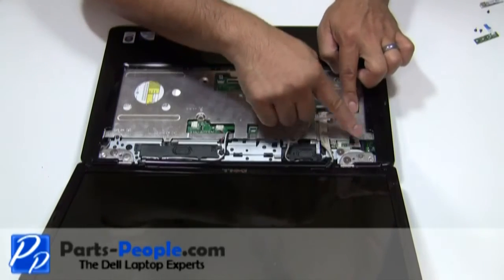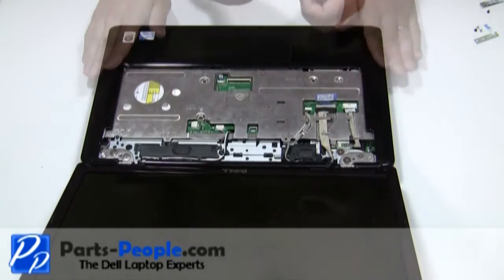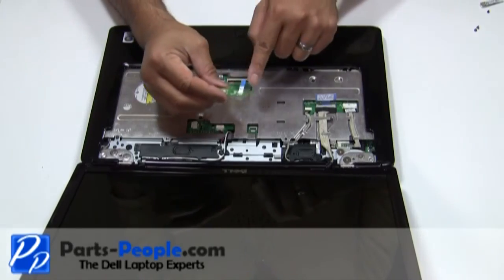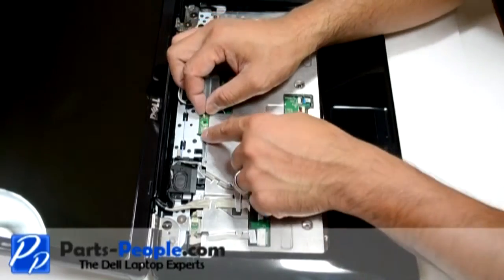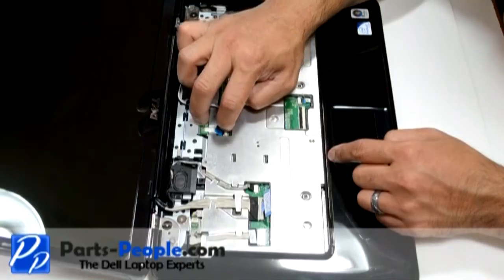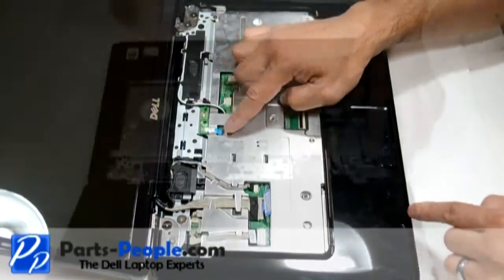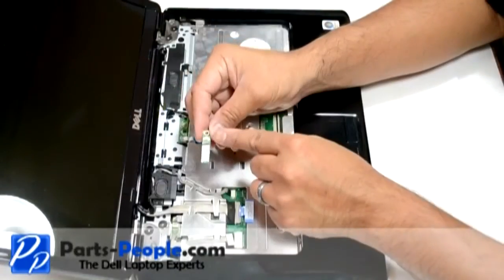Connect the Bluetooth cable to the motherboard. Connect the power button board and cable into the motherboard connector and press down on the connector latch. Connect the Bluetooth card cable and secure the retaining screw to the base.